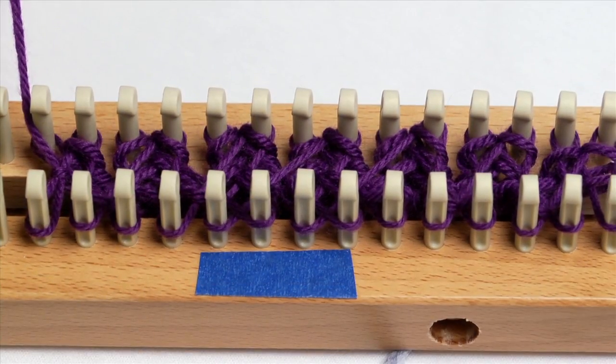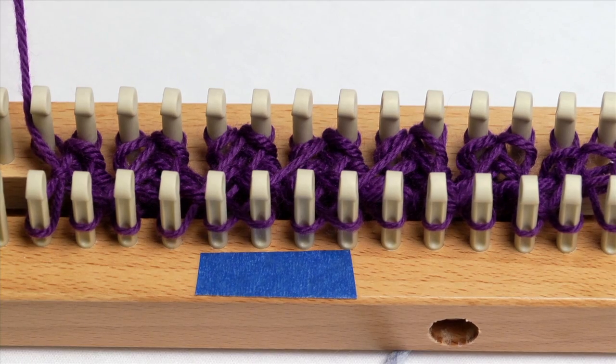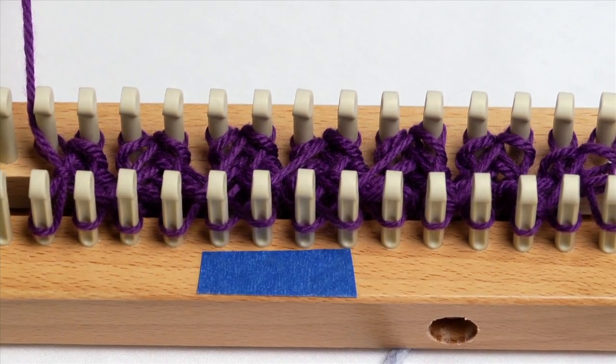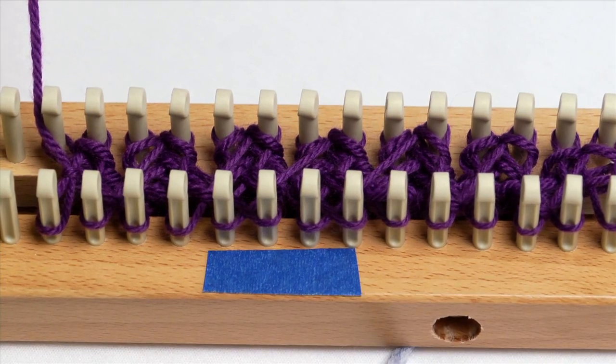I'm going to do two rows — you might want to do three. There are lots of different versions of the cable. Complete those rows and then you'll do another cable twist.